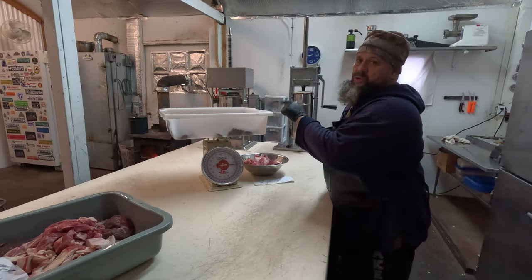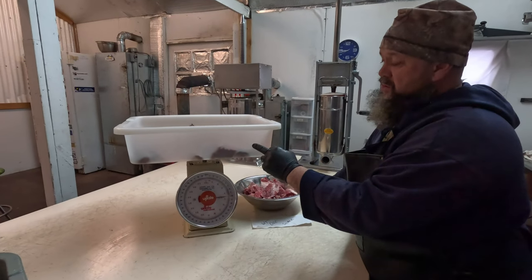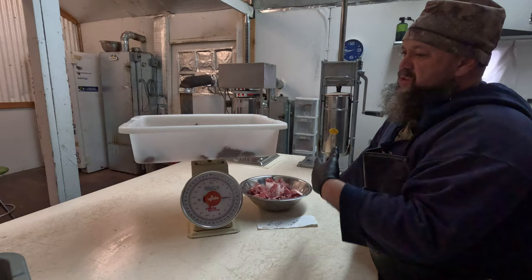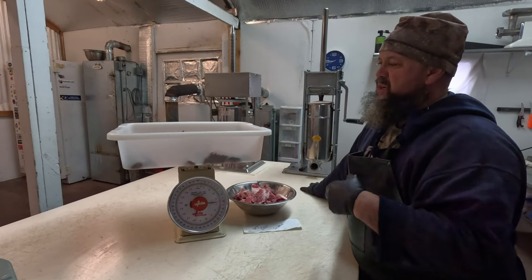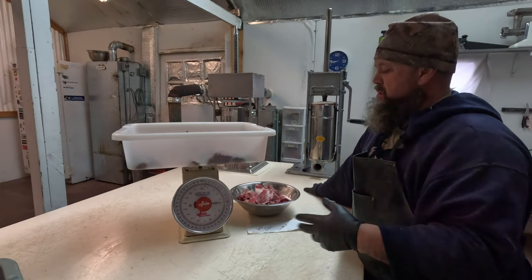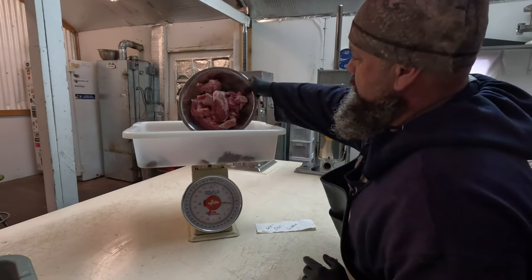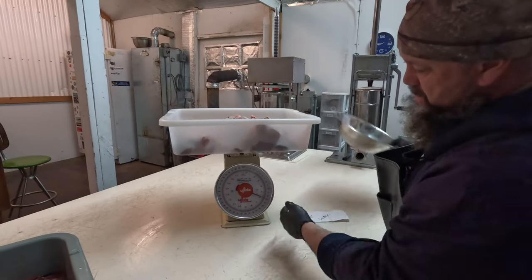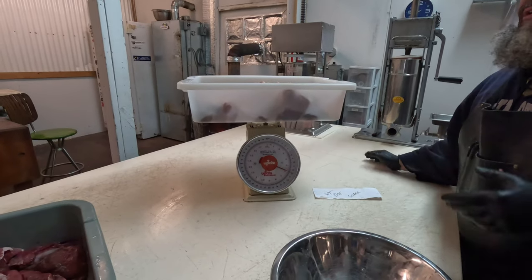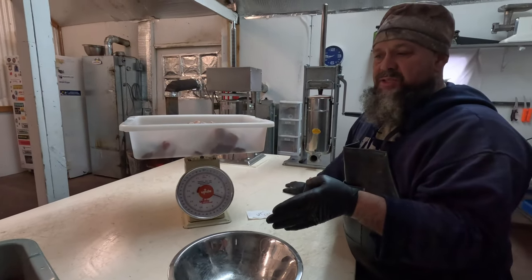This is the whitetail deer, we have 10 pounds. With the snack stick and pepperoni, we do about 30% additives — pork and a little bit of beef — so we should come out around 13 pounds. I've already measured that out, so 13 is your mix for the snack stick.